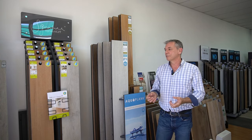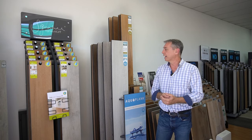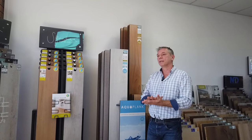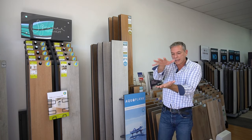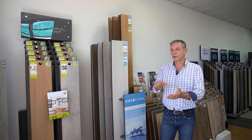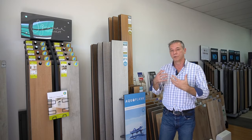Laminate is many years ahead of both vinyl plank and hybrid in its development, so they've learned from mistakes still being made in other categories. With laminate you've got a better wear layer, much bigger boards, better quality print pictures, and the surface detail is more realistic. Things like a registered embossed surface — where your wear layer and picture film match each other — mean that when light hits it, it doesn't look plastic like vinyl plank or hybrid can.